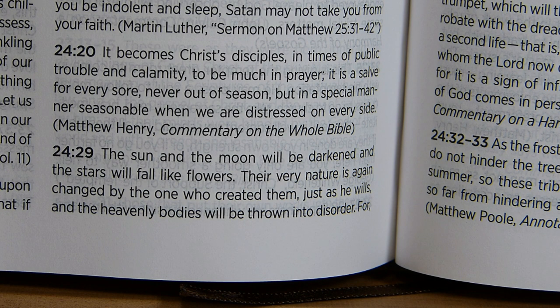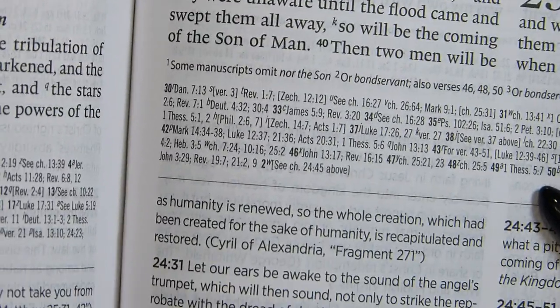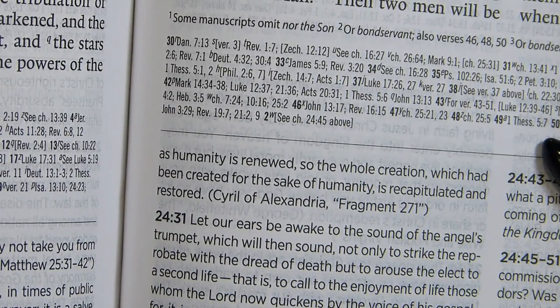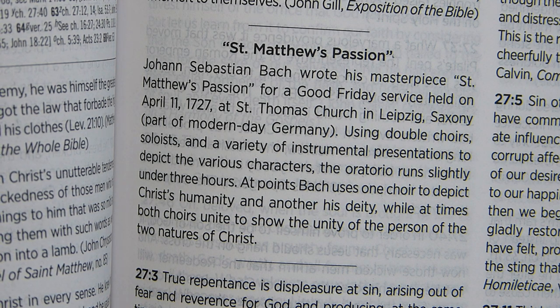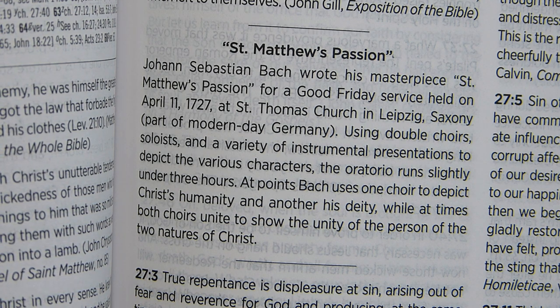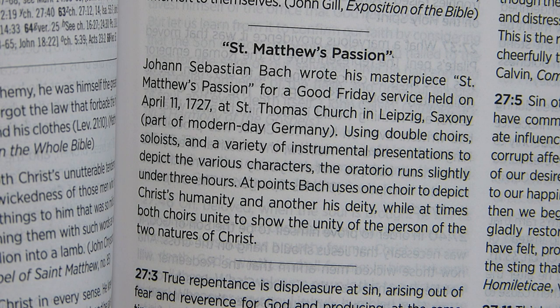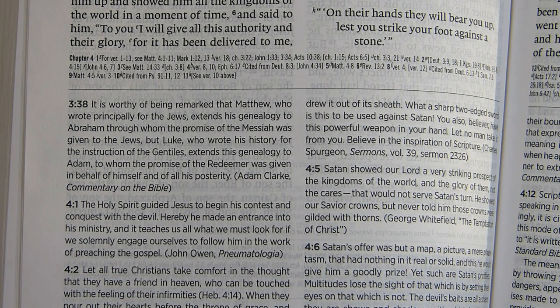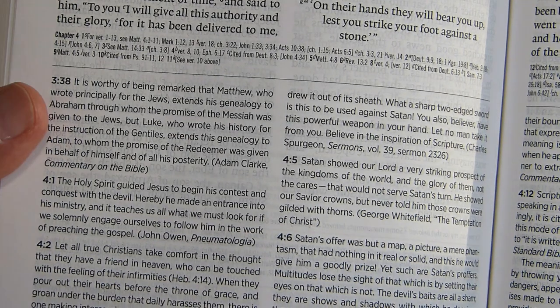Cyril of Alexandria's note concludes: 'The whole creation, which had been created for the sake of humanity, is recapitulated and restored.' In Matthew 27 there's another 'This Passage in History' inset entitled 'St. Matthew's Passion.' In Luke, the page where chapter 4 begins shows the variety of authors whose commentary is selected.